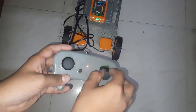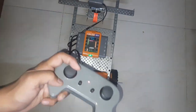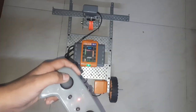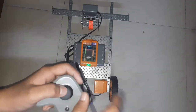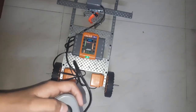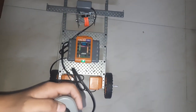It moves forward and backward with the right joystick, and the steering wheel turns left and right with the left joystick. It is so easy to make and it is very good to play. Thank you.